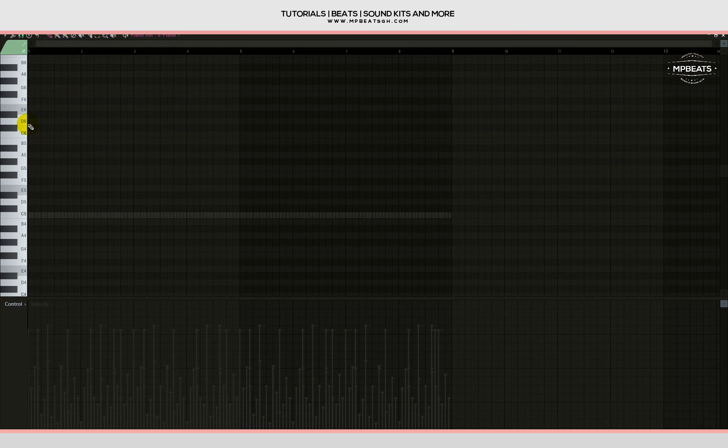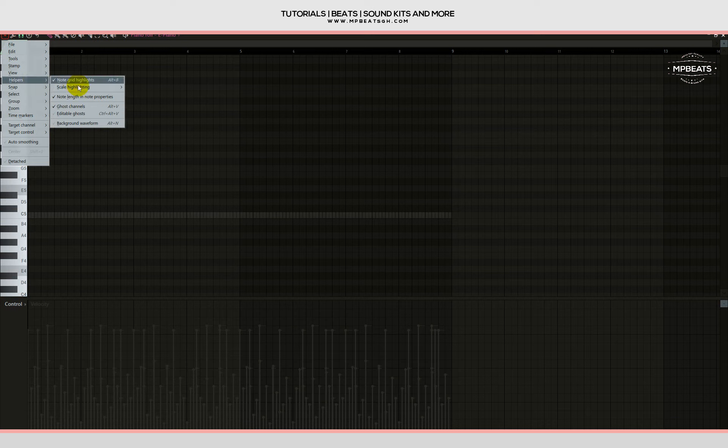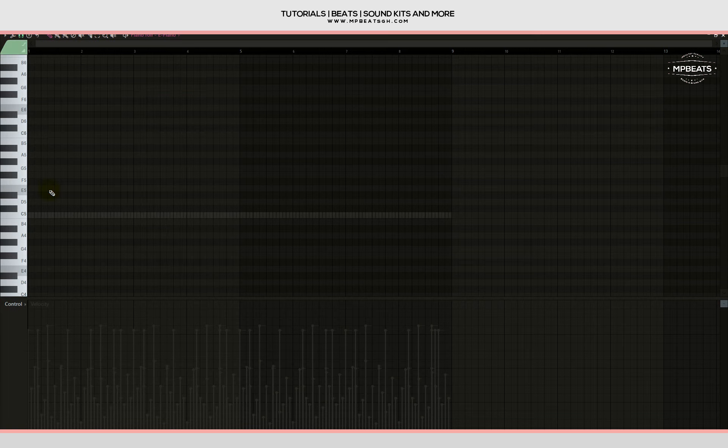Let me go to the piano roll and click in notes. Before we do that, you need to go to the piano roll options, go to 'Scale Highlighting,' then choose the scale you want to work in. In my case I want to work in E minor — it's already set to E minor — so let's start clicking in notes.